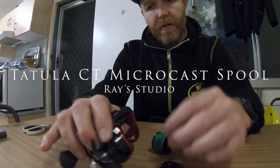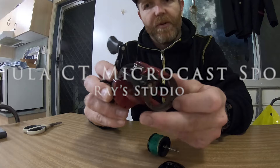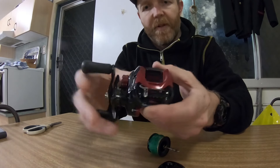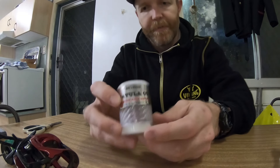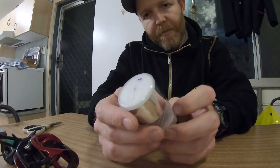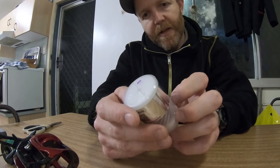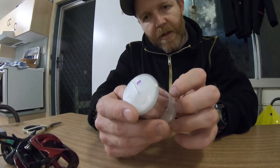I'm going to do a quick unboxing here. I've taken apart my Daiwa Tatula CT100H — this is a 6.3 with the T-wing system — and confirmed I can change over the spool. This has just come in today: it's a Ray Studio custom parts Tatula CT microcast spool.